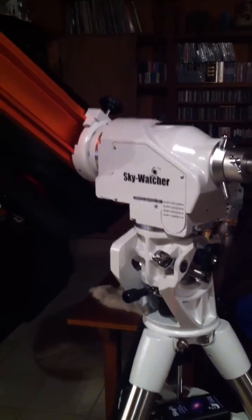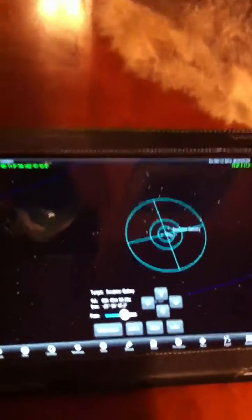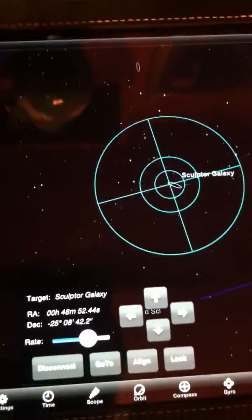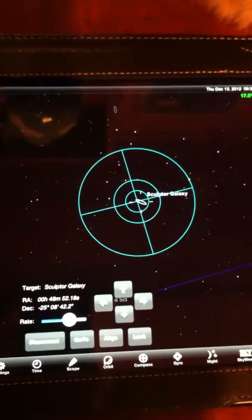The beep indicates it's at the target. You can hear how quiet the motors are and how smoothly it moves. And now when you come back to the iPad, the object is on the Sculptor Galaxy. It shows you how well the mount works with the Sky-Fi unit and an iPhone or iPad.